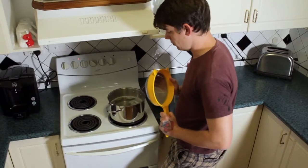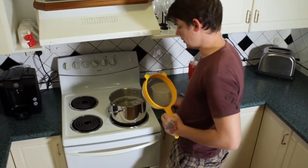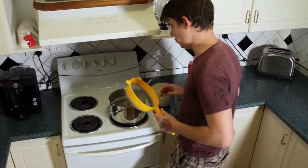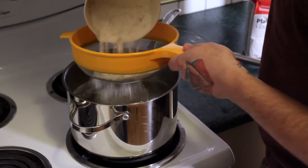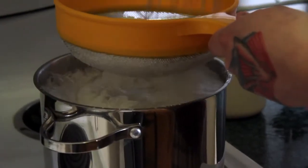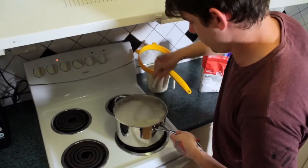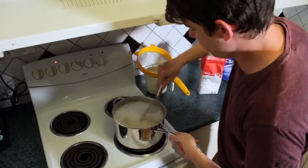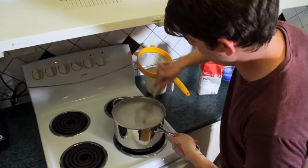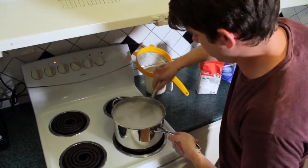I actually run it through a sieve again, because what you really don't want with your wheat paste is bubbles of flour, little clumps of flour. You want it to be as smooth as possible. Then we just whisk it like hell, usually for about two to five minutes — we're just trying to get all of those clumps out.